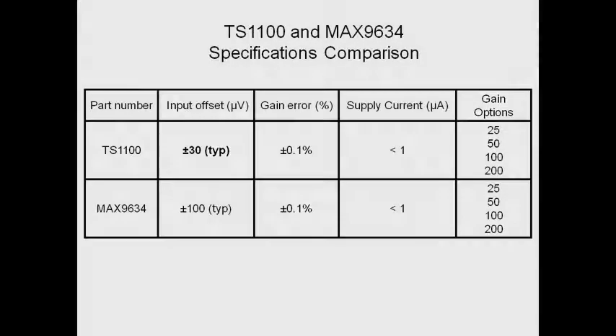The TS-1100 exhibits a factor of three lower input offset voltage, providing improved load current sense accuracy in battery-powered or portable equipment. It has a gain error of 0.1%, consumes less than one microamp of supply current, and is available in four gain options of 25, 50, 100, and 200.